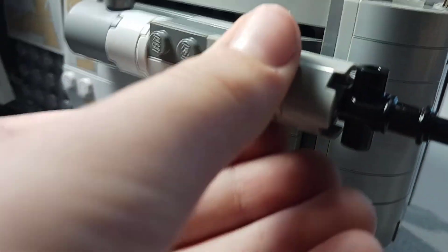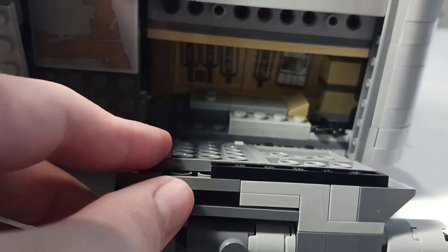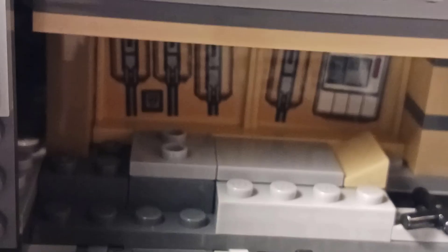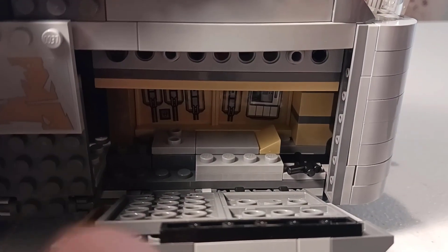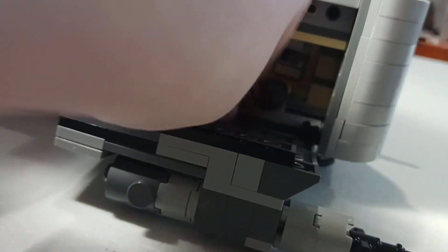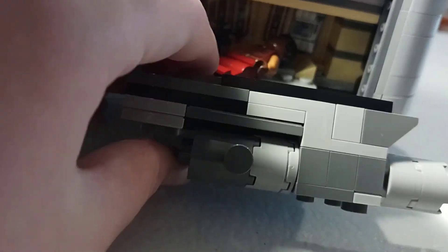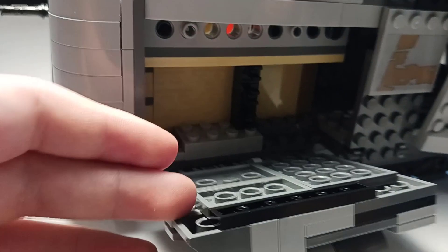Here are the guns right here — it's going to be a basic Technic brick style. Here you can pull this down and there's an interior right there with a nice sticker. I believe that's a bed right there where you can place whoever you need to, maybe Greef Karga. You can put him on the bed, and there are some studs so that when you're flying around he doesn't get loose. On the other side there's some interior where you can place your troopers if needed.